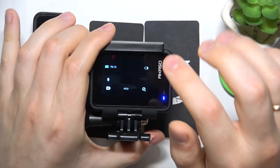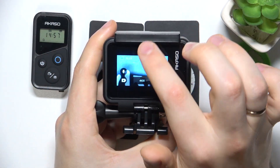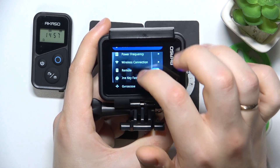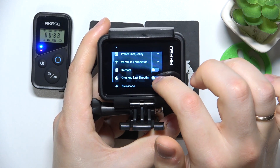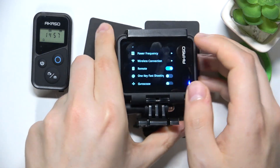From here, take the action camera, then open the control panel by swiping downwards from the top edge of the display. Then go into Preferences, scroll down, and switch on the Remote Controller.